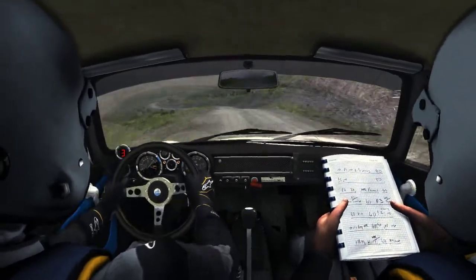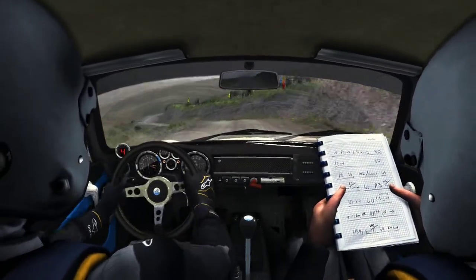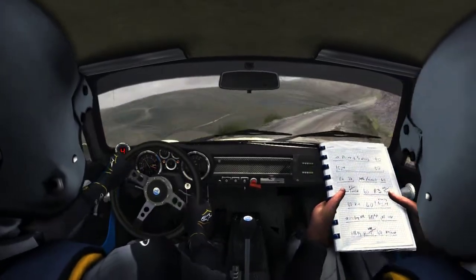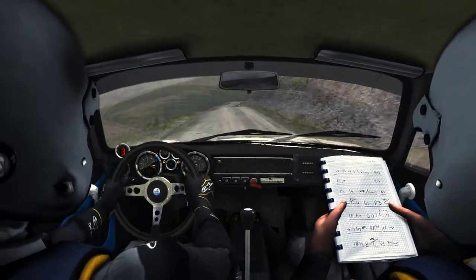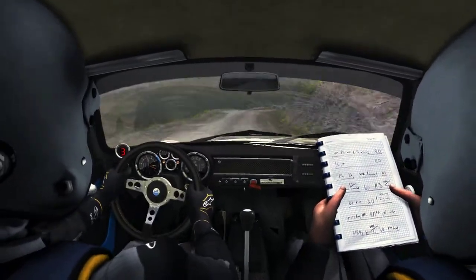Left 4, tight, don't cut. Into right 6, half long, 80. Caution, right 5, long. Into turn, hairpin, left. 80.